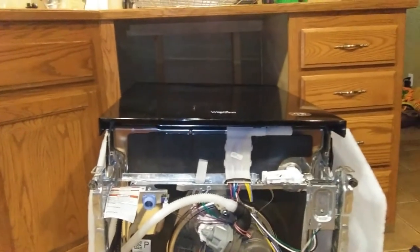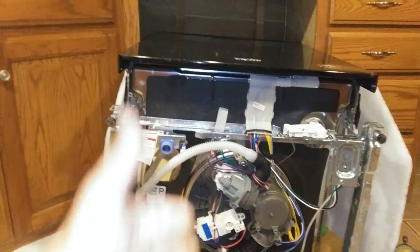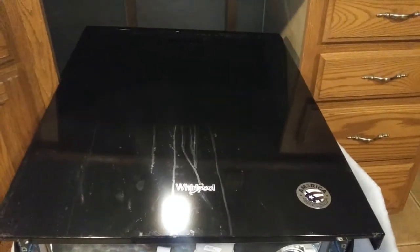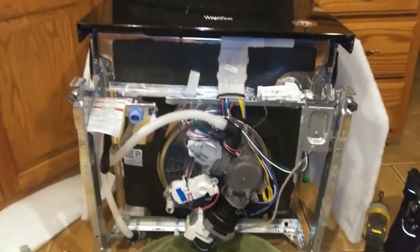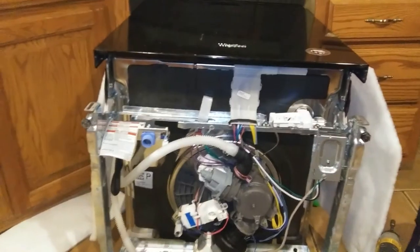Then we just kind of prop it up, put that water line back in, and you're good to go. That is how to do a pump — most pumps on Whirlpool-style dishwashers like this. That's the quick appliance tech way, guys. Thanks for watching, stay tuned for another episode.